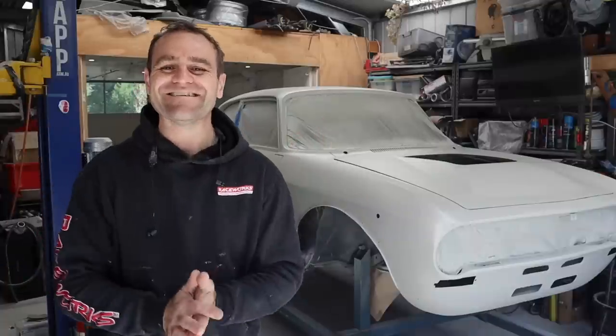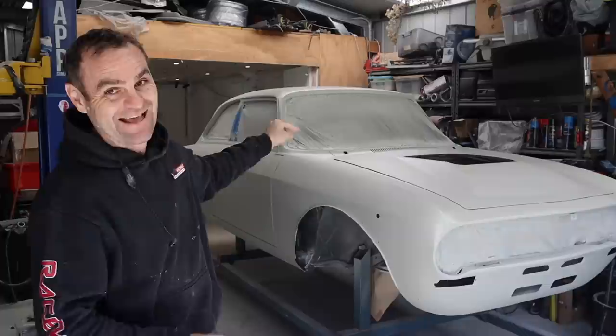Hey guys, welcome back to Home Built. This is an episode I've been waiting for for a long time, and I'm sure you have too — where we finally get some color on the AlFerrari, and you guys get to find out what color that is.